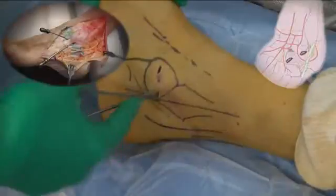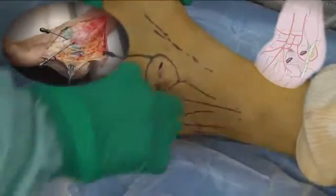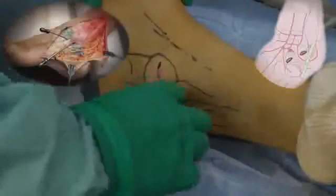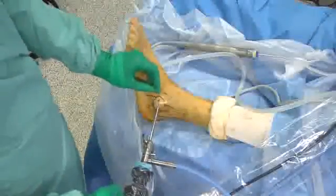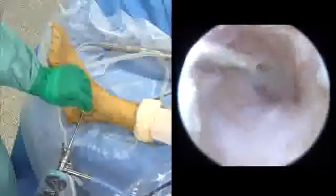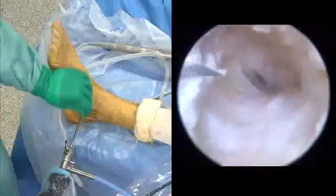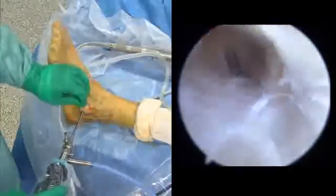The skin is incised superficially and then dissected with a mosquito clamp. The saline solution may be seen oozing out as the clamp progresses. A standard 4.0 mm arthroscopic camera with blunt introducer is first introduced in the middle portal. The camera is inserted and a standard outside-in technique under direct vision is performed for the anterior portal.